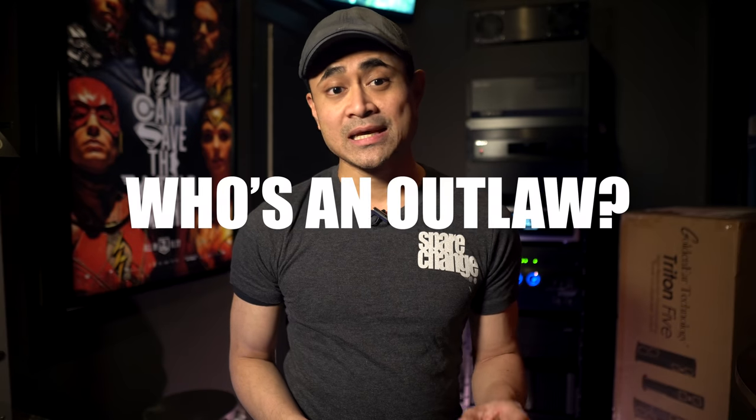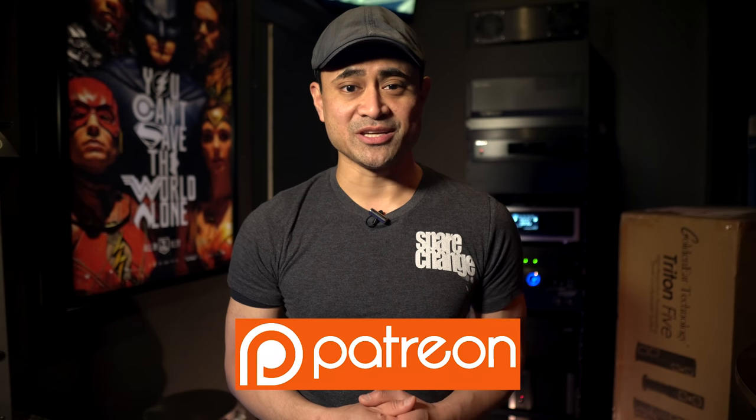I'm going to give this thing a listen for the next couple of weeks and come back with a full review with my thoughts and impressions. If you guys are running any of the Outlaw amps, let us know down below which model you've got. Be sure to follow us on social media, and if you want to support the channel and get exclusive content and giveaways, stop by our Patreon page. Thanks for watching — don't forget to like, share, and subscribe. We'll see you in the next video.